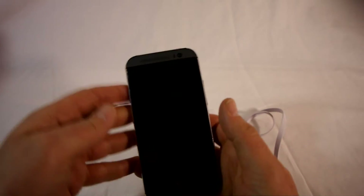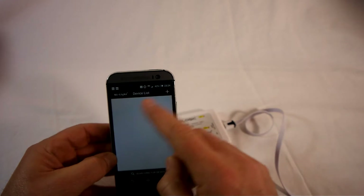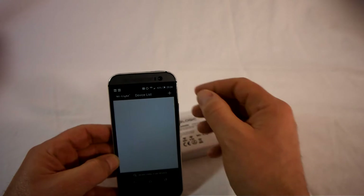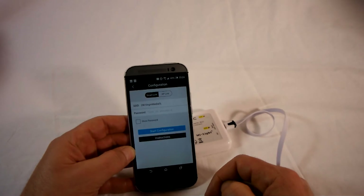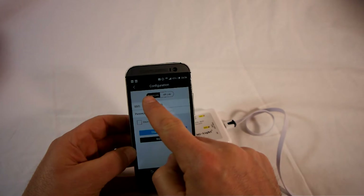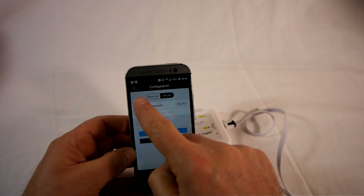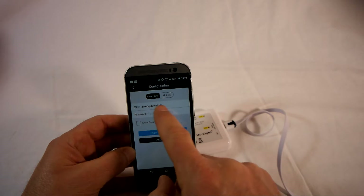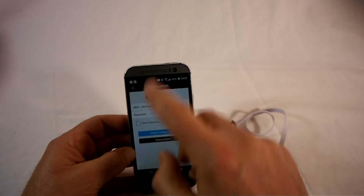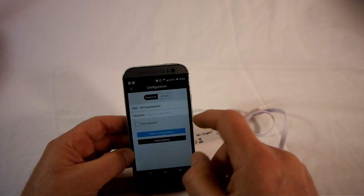We'll go within the app. You'll notice in the top right corner there's a little plus button — and it's going to be the same for Apple or Android. Press that little plus button in the top right corner, which takes us to the configuration screen. Now, there are two modes: Smart Link and AP Link. The easiest way is Smart Link, and that's what we're going to use. Just make sure you're on Smart Link — it should be showing your Wi-Fi network that the phone is connected to. All you need to do is pop in your password for your network.